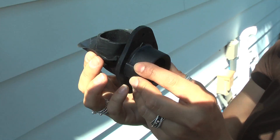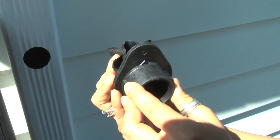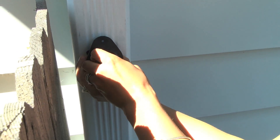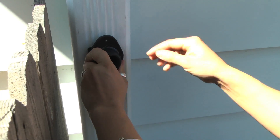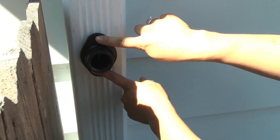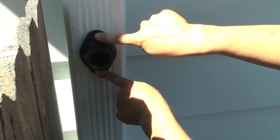To put it into your downspout, just squeeze it like this and insert it right into the hole all the way. You may have to jiggle it a few times to get it all the way in. Once it's fully in, take two of the screws in the kit and secure them right onto your downspout.